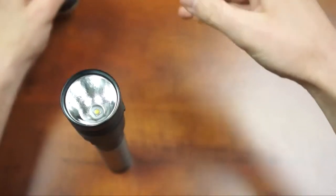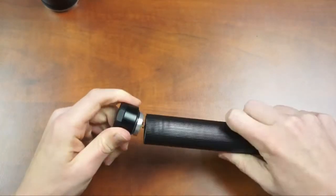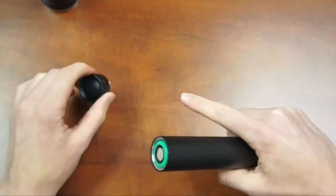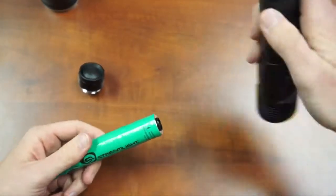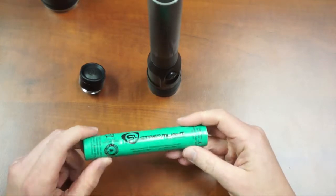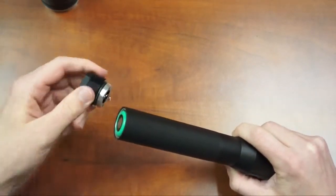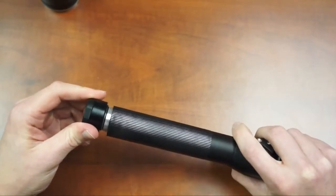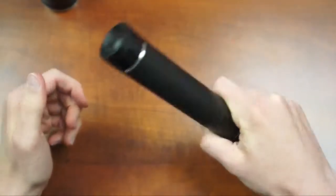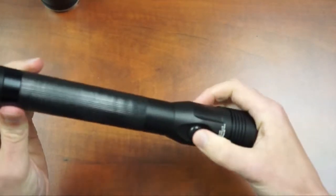To remove the battery on the Stinger, remove the tail cap — note its base near the switch is plastic while the middle portion is aluminum. The battery will slide out; it's a proprietary Streamlight 2200 milliamp hour nickel metal hydride battery pack. To reinsert, simply slide it back in. Because of the battery design, once the tail cap applies pressure, the switches can activate the light, so you cannot give the tail cap a quarter turn to lock out the switches for storage.